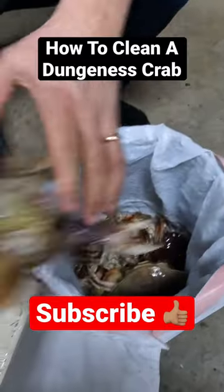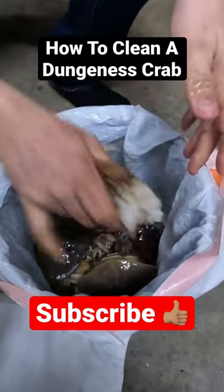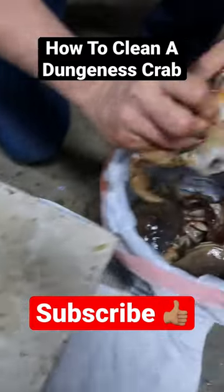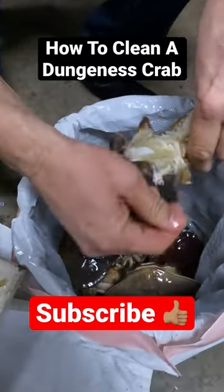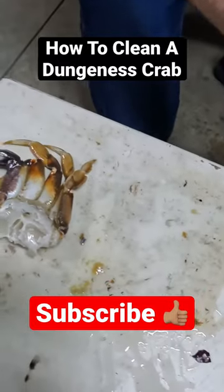Then you peel the legs off. Take the body off. Take all the lungs off. First half's done. Second half. And there you have it — two halves of a clean crab.